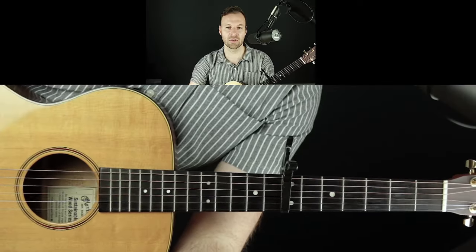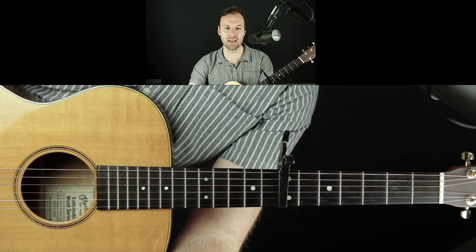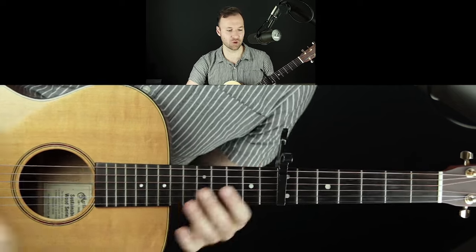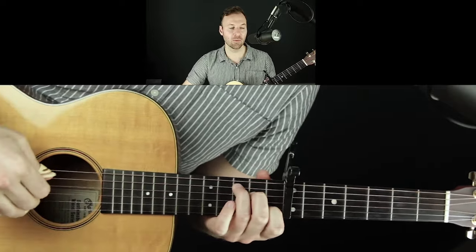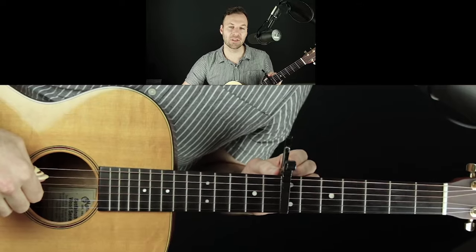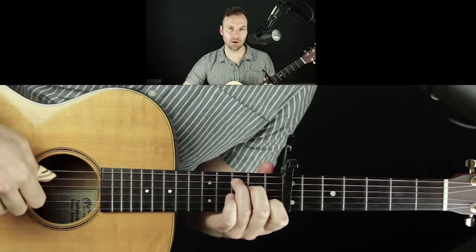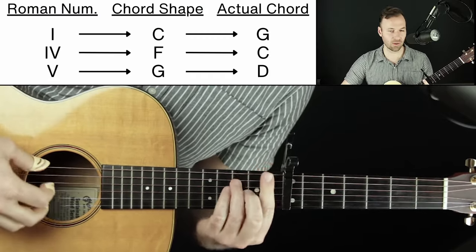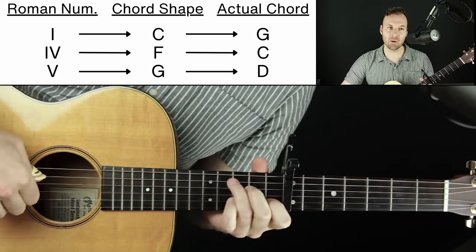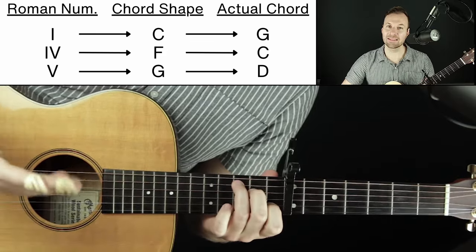It's a really fun exercise to work with very simple harmony and see if we can still make something we enjoy. We're going to be in the key of G, playing with a capo on the seventh fret, which means the chord shapes I'm playing are as if I'm in the key of C. So this is a C chord shape, this is an F chord shape, and this is a G chord shape — my one, four, and five chord.